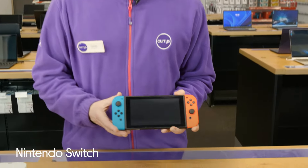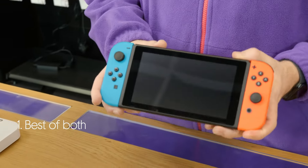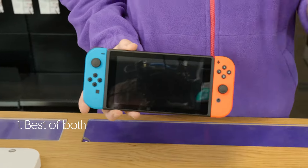Let's take a look around the Nintendo Switch. You get the best of both a handheld and a home console. It just plugs directly into your TV, then switches instantly to portable to take on the go.